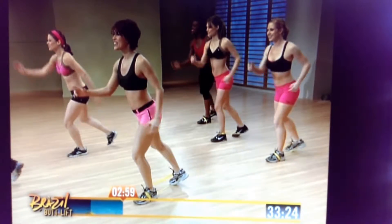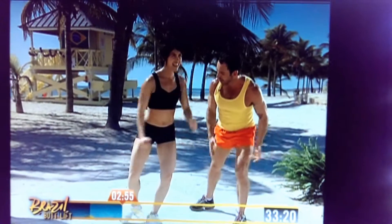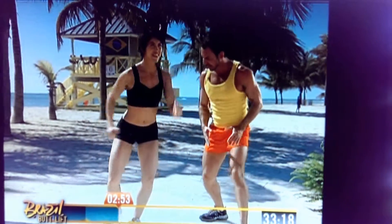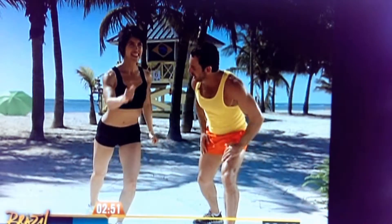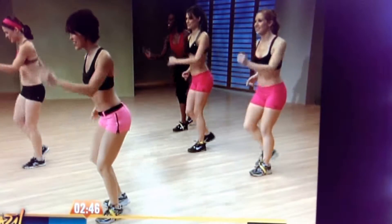Now we're gonna go a little bigger. Ready, let's go — all the way back, extend the leg. Keep your hips square. Keep your arms moving to help your balance. You're working the core. All the way back, extend and push.